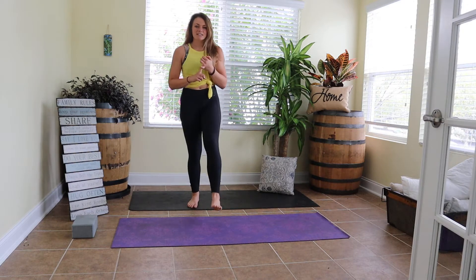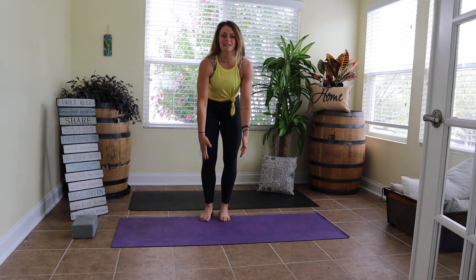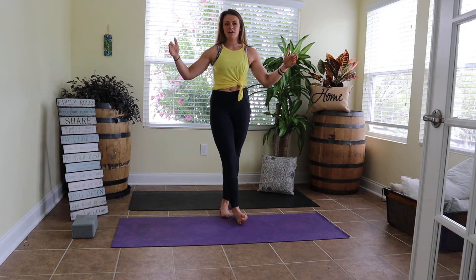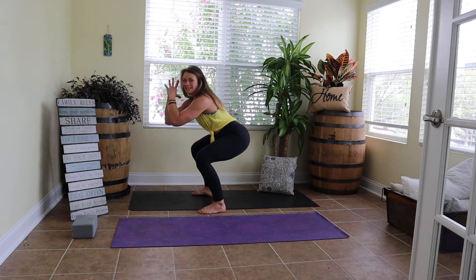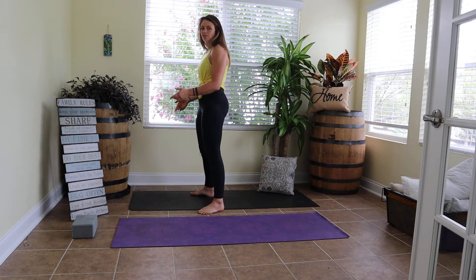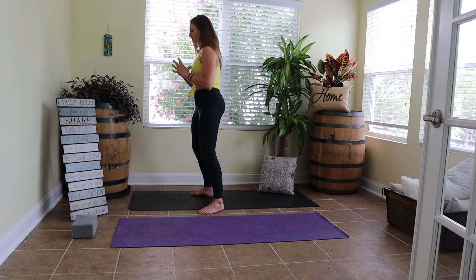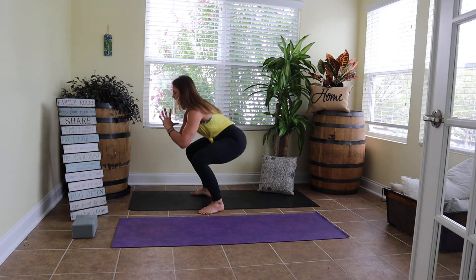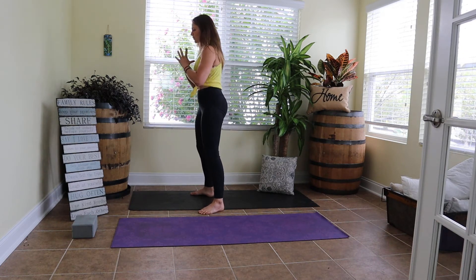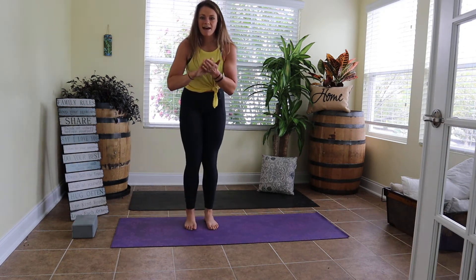We just did glute bridges and side-lying leg raises. Now we're going to squats. If knee pain is a thing, please contact me directly because there are a few tweaks we can make that make the world of a difference. When you're squatting, think about sitting back in your chair. Feet are hip-width, toes are out at a 45. Find your neutral and sit back in that chair. Give me a set of eight — big breath as you stand back up. After eight, shake your legs and meet me down for round two.